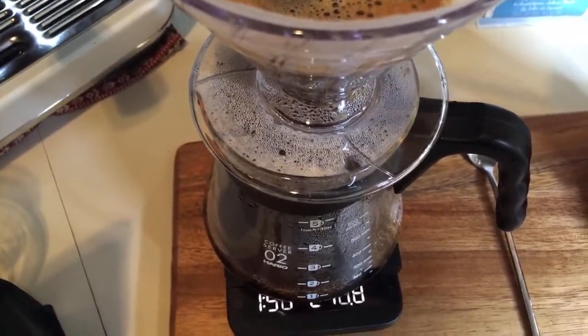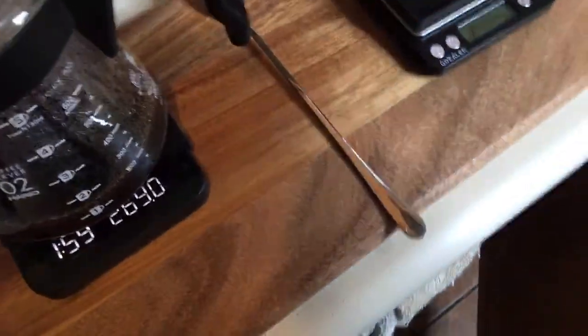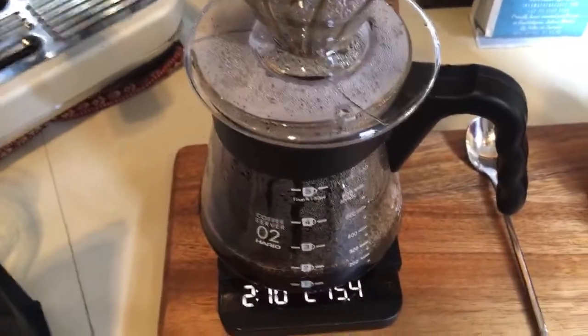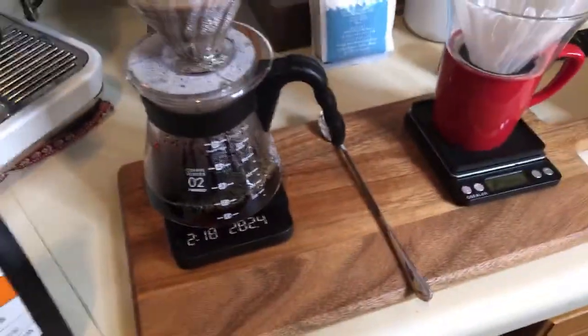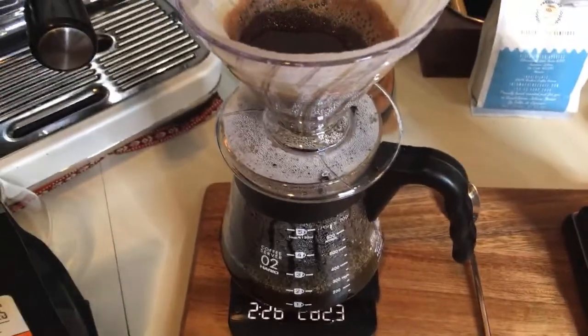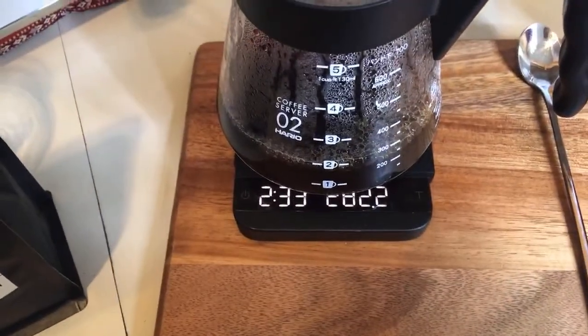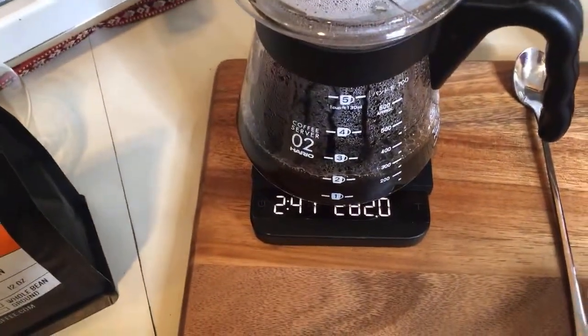I'm just going to finish up here — let's do 270. Sorry about the camera angle. You want the extraction to be just under three minutes — that's what I'm shooting for right now, around three minutes. So I'm almost there. 235. We are done with that coffee. Next one, we're going to do the decaf.